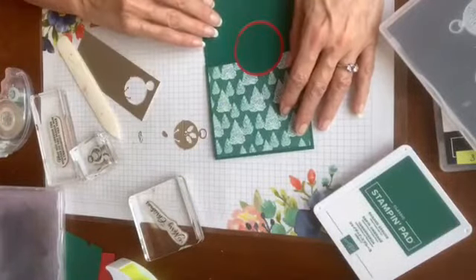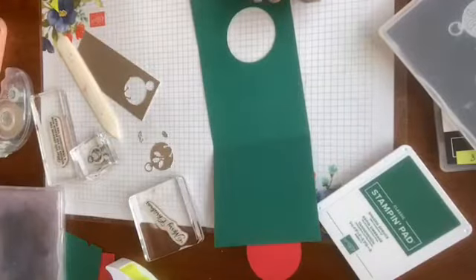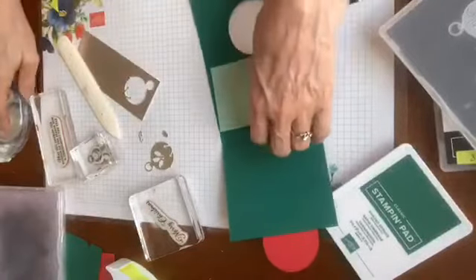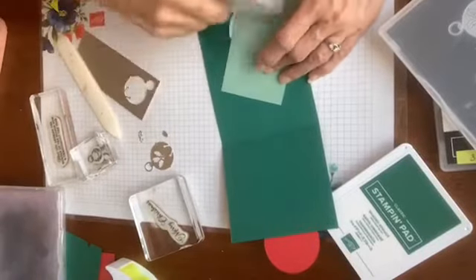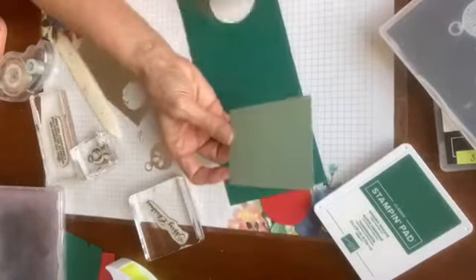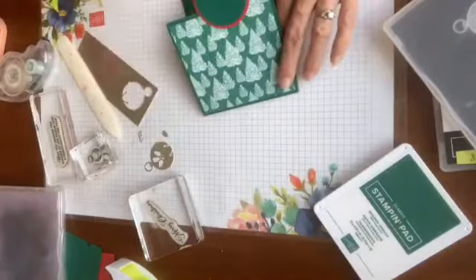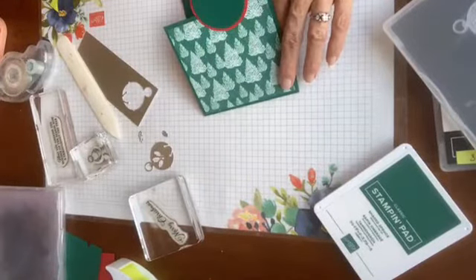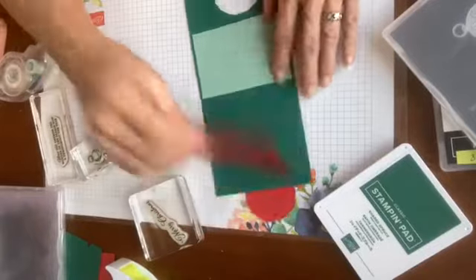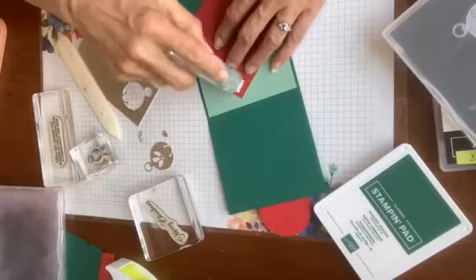Really cute — it could also work as a kid's birthday card. I'm going to put a little piece of Mint Macaron, which is the lighter counterpart to Shaded Spruce. You could add another piece of designer paper over here — let me just show you what I could do because I actually have one here. Let's fancy it up a little bit more by laying that down — this is designer paper at four by three and three quarters.